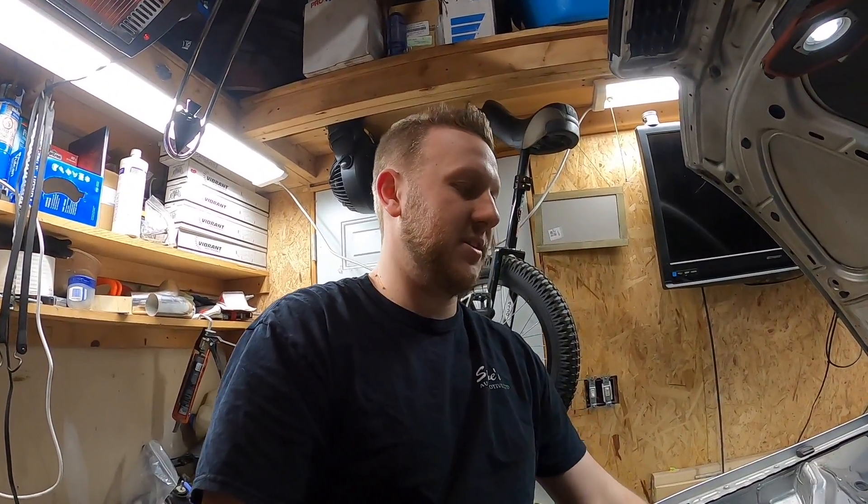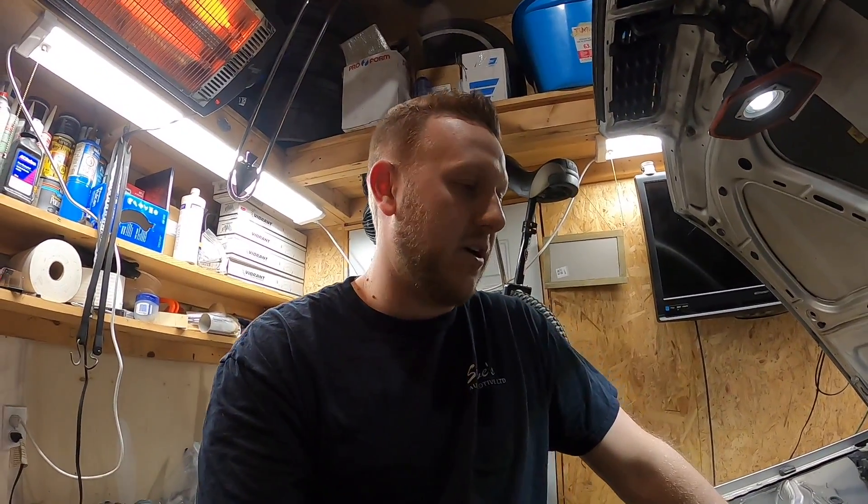Hey everybody, before we get back into this I just want to say thanks for the views and support. It's surprising how much it helps to see other people have interest in it — it gives you motivation to keep working and get it done quicker. If you're new here, don't forget to hit that subscribe button, because when this thing is done and running we're going to be having some fun with it.